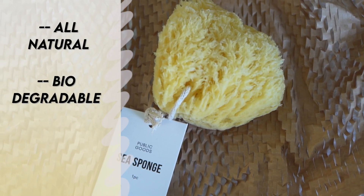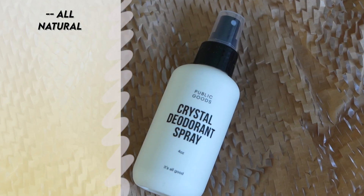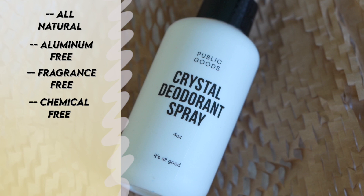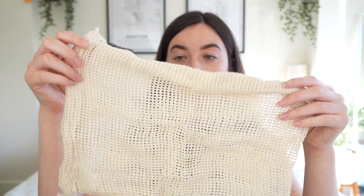To go with the body wash I got this sea sponge. I've never had one of these but I've always wanted one, so we'll see how it feels. Next I got this crystal deodorant spray, which I'm very skeptical about — if you've seen any of my videos, you know your girl is sweaty, so we will see if this can be put to the test.